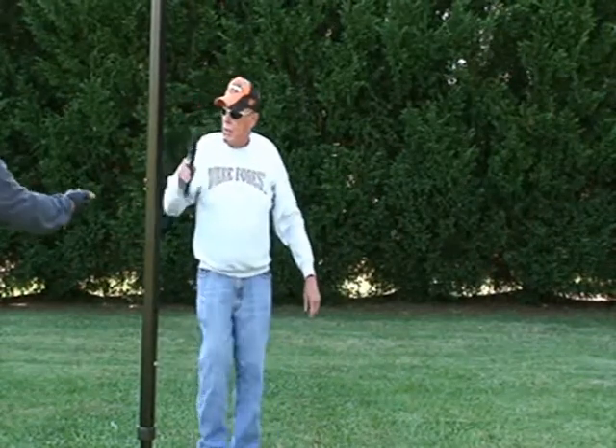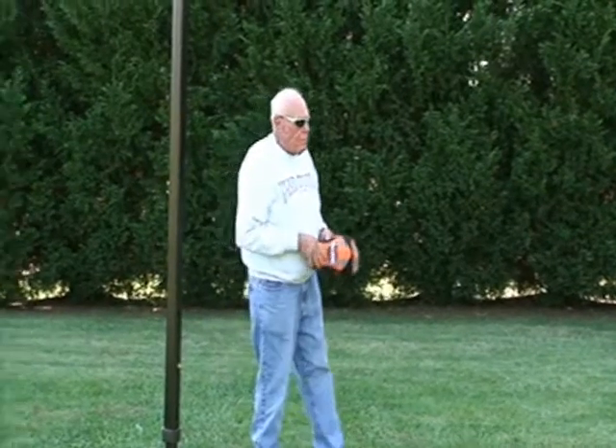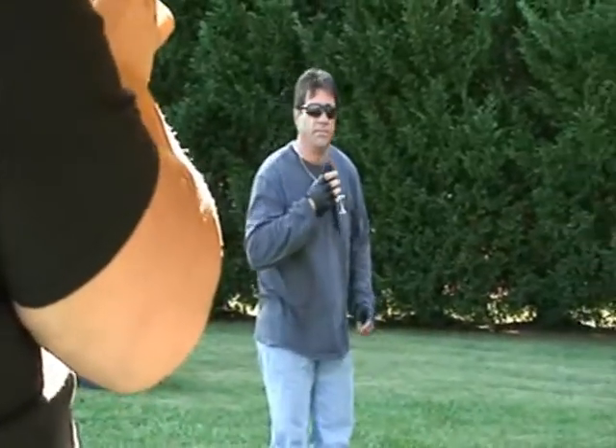Where's the preacher? You want to do it? No preacher, but I'll take the prayer. Okay. All right, let's ask the Lord's blessing over the food.